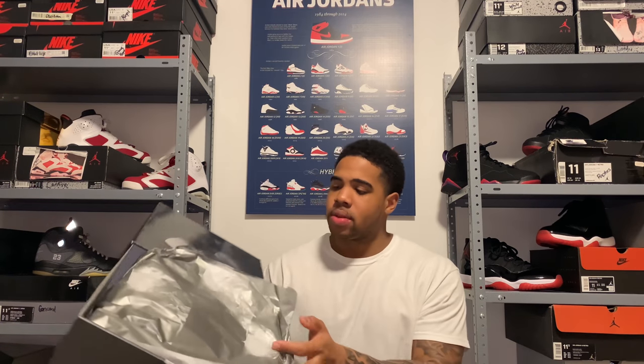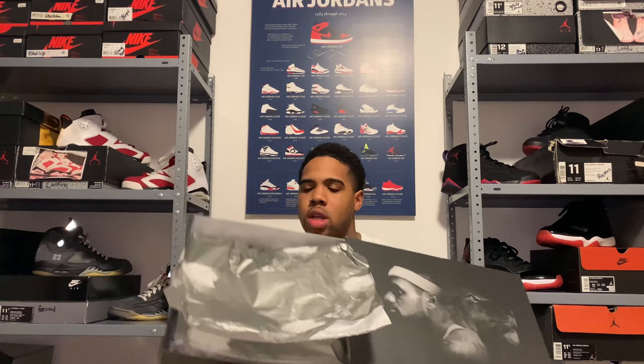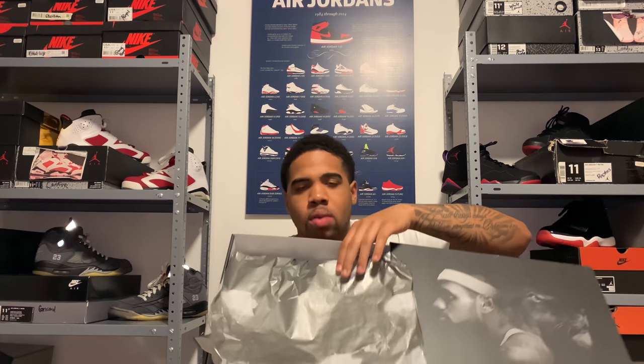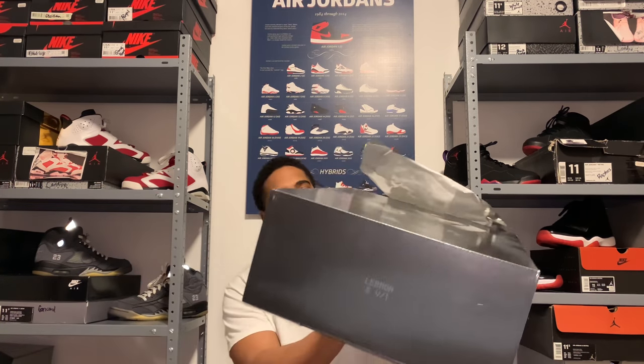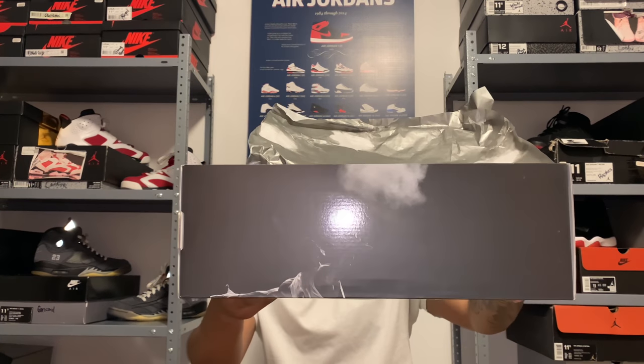Got another pair in the collection now. These might go up for sale, I'm not sure — prices are kind of up but I don't know yet. If y'all can see right here on the side of the box, it's LeBron doing his little powder thing before the game — his pre-game ritual. It's on both sides of the box.